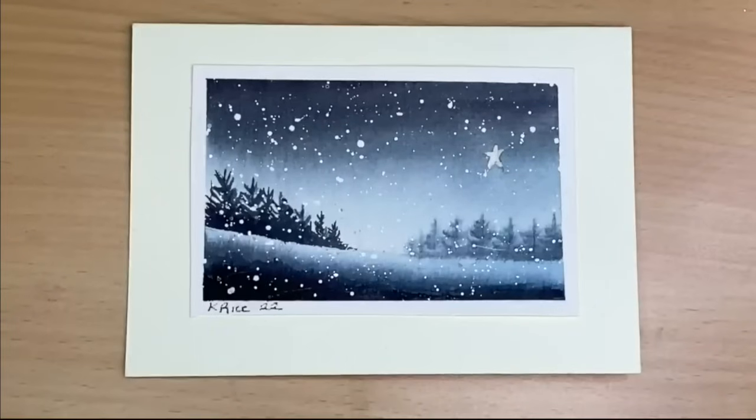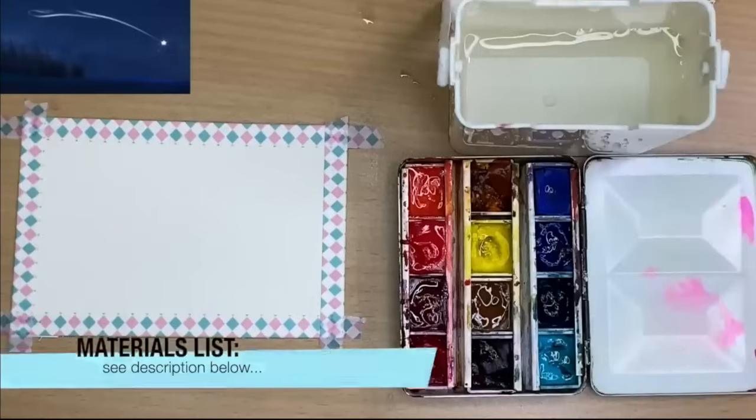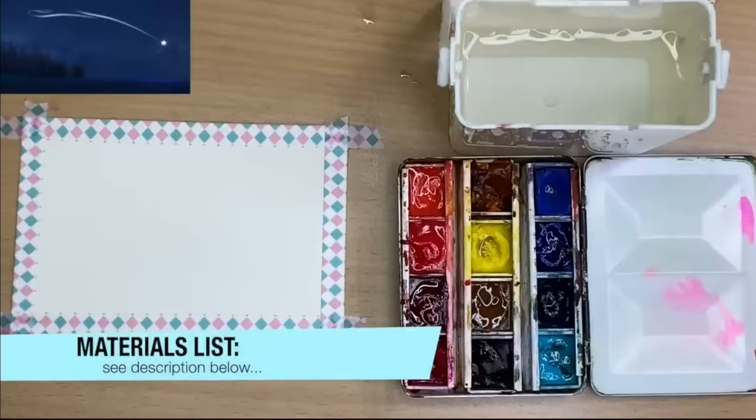I'm going to show you how to paint a really simple Christmas card using just two colours. For a full list of all the materials I'm going to be using in this tutorial, please see the description below — just click 'more'.